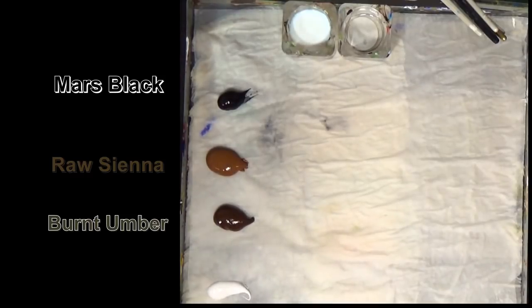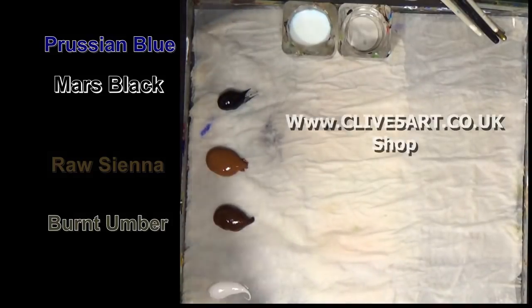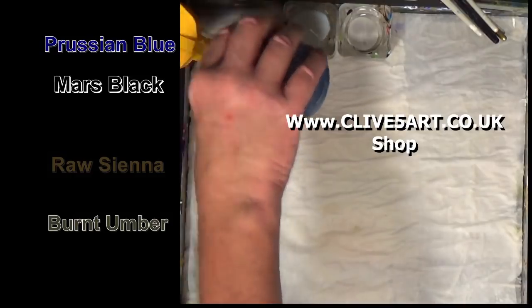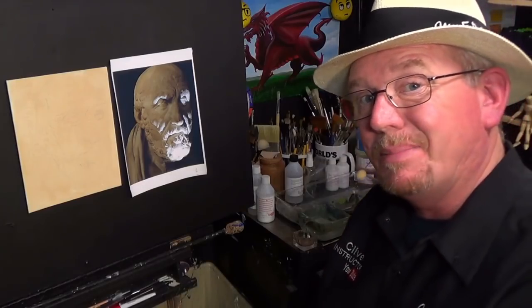Actually, I might add a little bit of blue — I think I'll add a little bit of Prussian blue to my palette. That is Mars Black, and Mars Black with Prussian blue is going to make a nice paint grey, so we might be able to use that for the background. Simple as that.